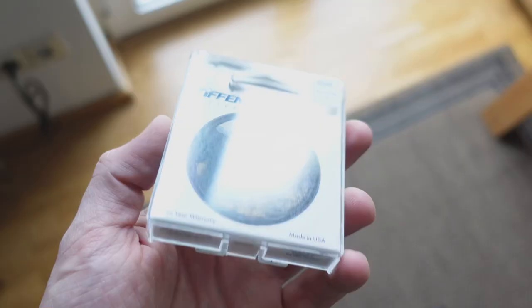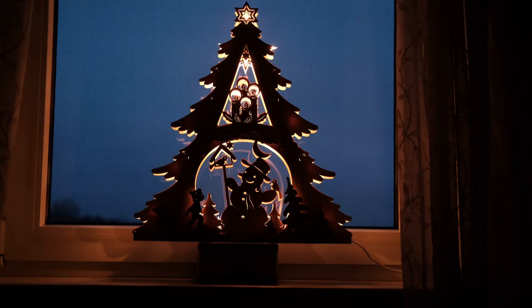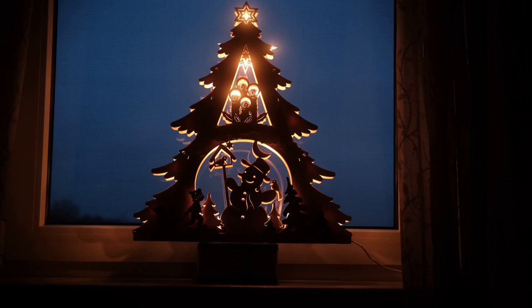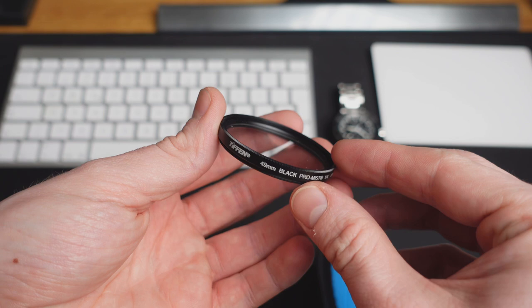The filter I was very glad I didn't cheap out on is the Tiffen Black Pro Mist 1/4 stop filter. This filter adds some mist and contrast to your image, which smooths out some textures and adds a feeling of atmosphere — especially to the light in your image. I think it adds character and an almost film-like look to your photos and videos. Just remember, these effects are baked into your footage, so if you want to remove them in post, you're out of luck.